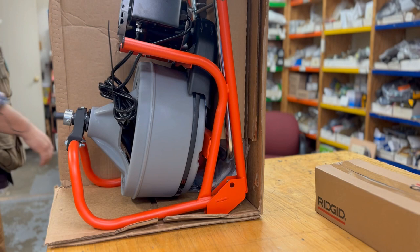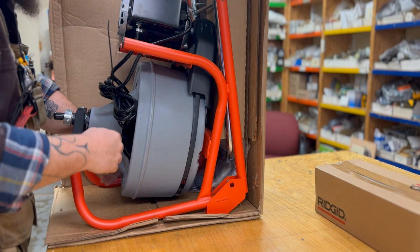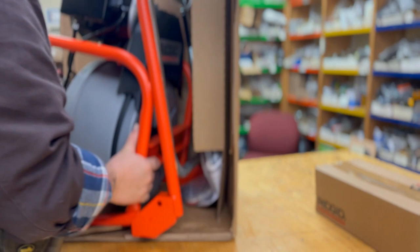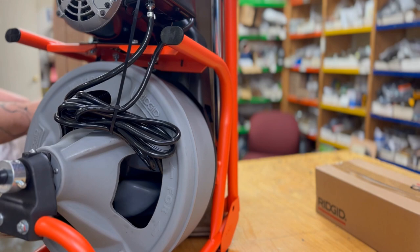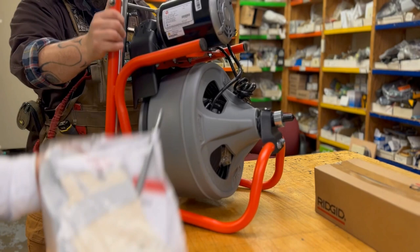It's a Rigid model. It was going for $1,200 a couple of years ago. I got permission to buy it — finally they budgeted it and we got it for our site. It's for two-inch to four-inch pipe.